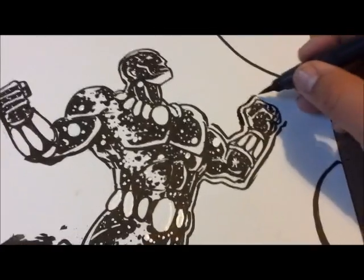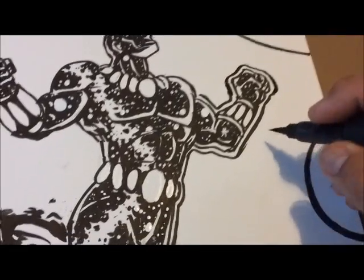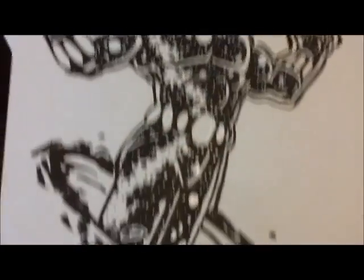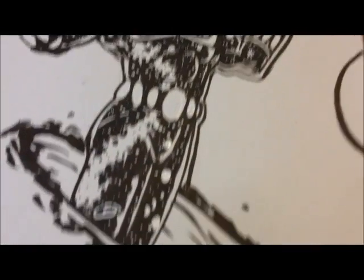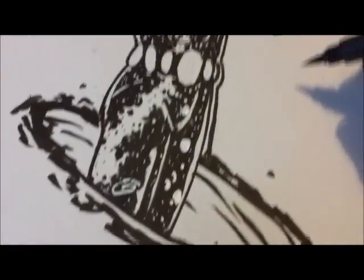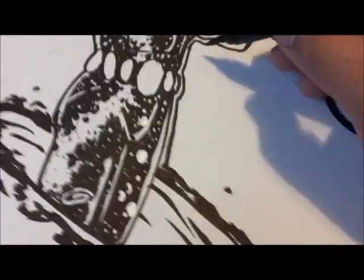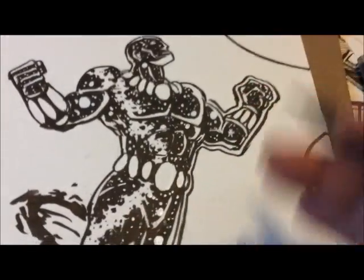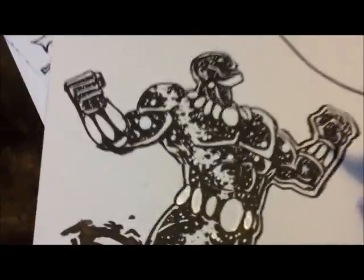I'm outlining my original character named Warp, and I'm going to do a starfield background. He's made out of star stuff, so when I'm done you'll be able to see planets and things like that. The lines won't make a difference — it's going to break them out from the background, because it's also stars. It's going to do a nice balance, which is why I do an outline.